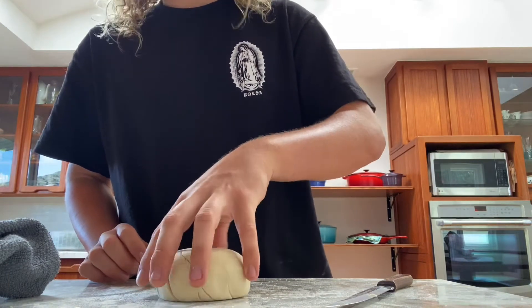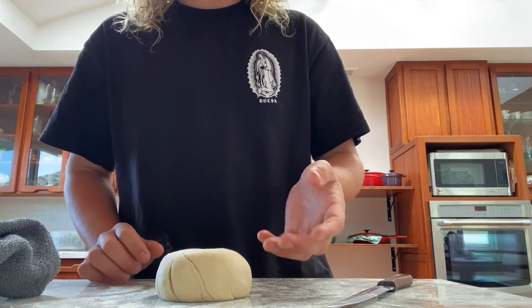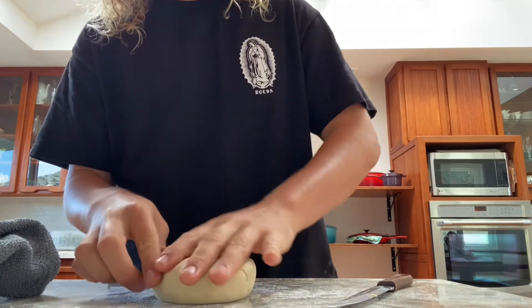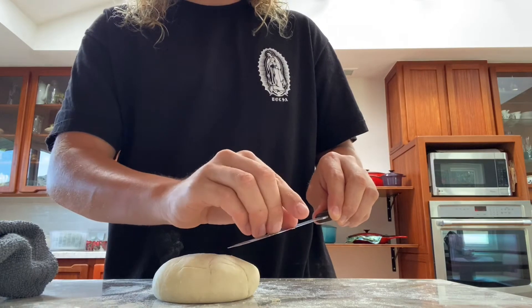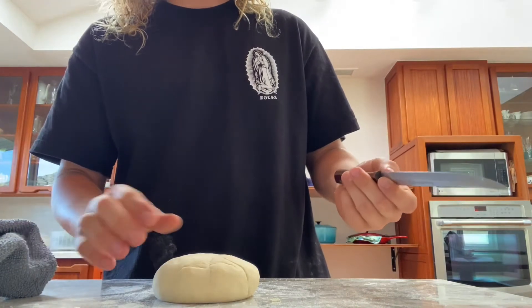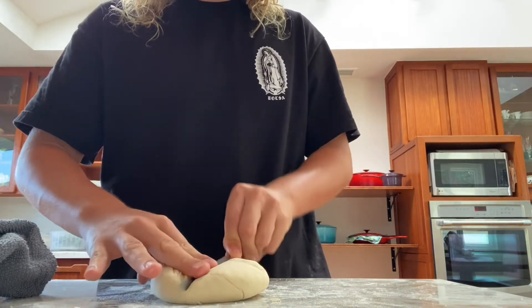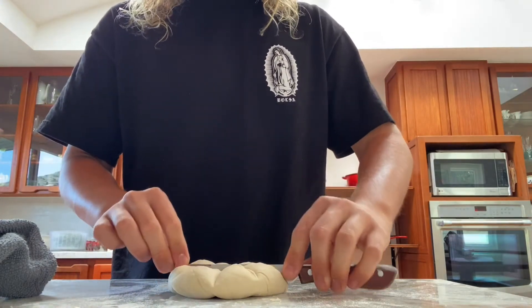Now I'm going to decorate it in a more Roman fashion. Because Romans ate bread at every meal, oftentimes just to make it easier to portion out, they would divide it pre-baking. There's carbonized bread in Pompeii and Herculaneum that shows they would use a knife or maybe a stiff piece of wood to divide the bread into six or eight pieces. I'm gonna do eight today.